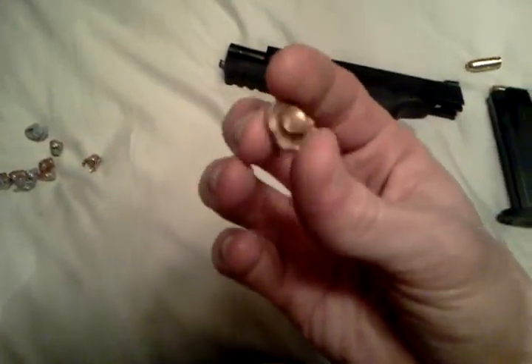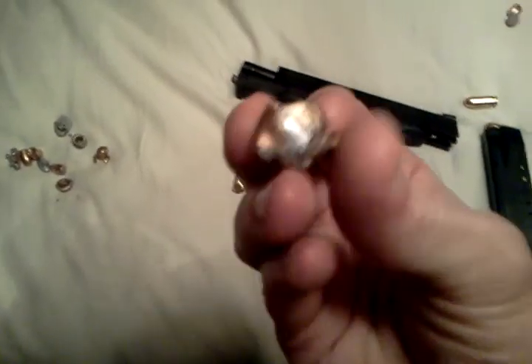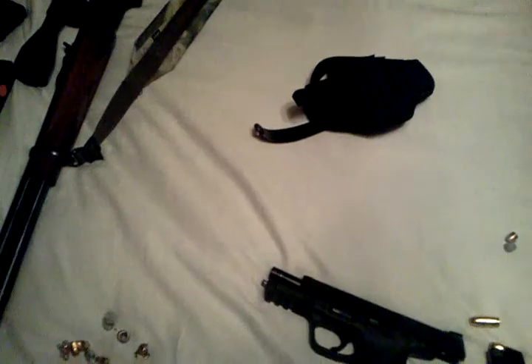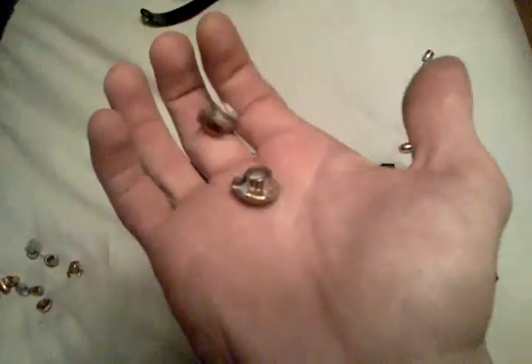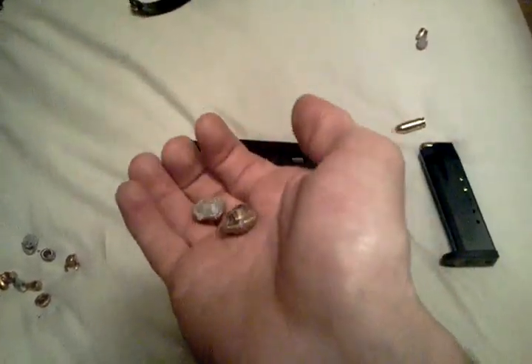This is another .40 we shot — a full metal jacket — and that proves that a full metal jacket in .40 caliber can kill you. It does not matter the ammo that you use; it just matters where you place the shot. You hit bone with a full metal jacket and you're going to do some damage.